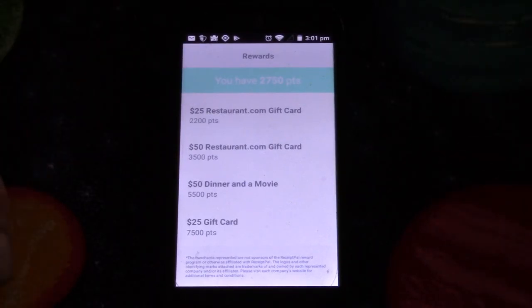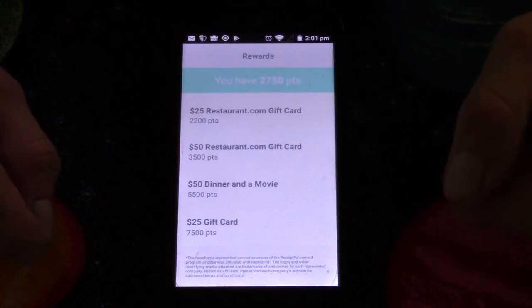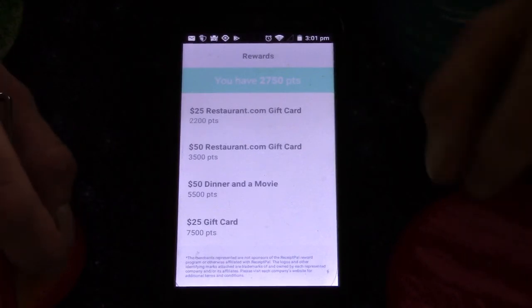This is free money — well, technically free stuff. They won't actually send you cash, but you can get the Visa option so you can use it anywhere.